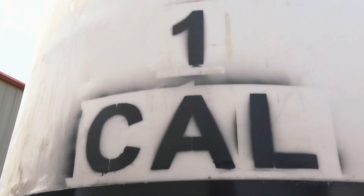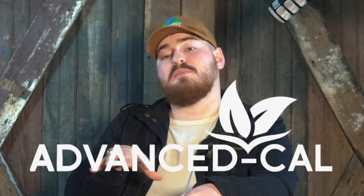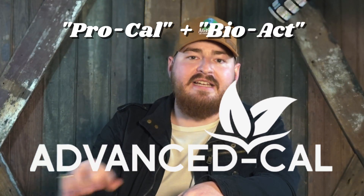Great product, customer favorite. I would say probably our Advanced Cal is the top choice. The reason for that — you have the ProCal in it, but you also have our BioAct added in.